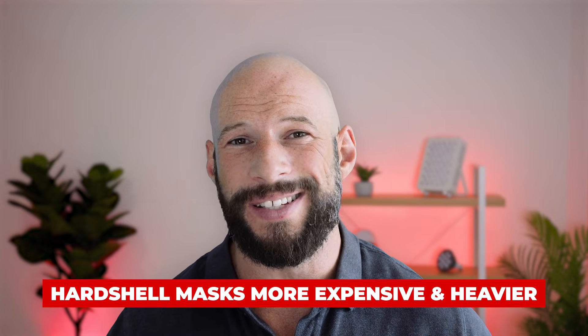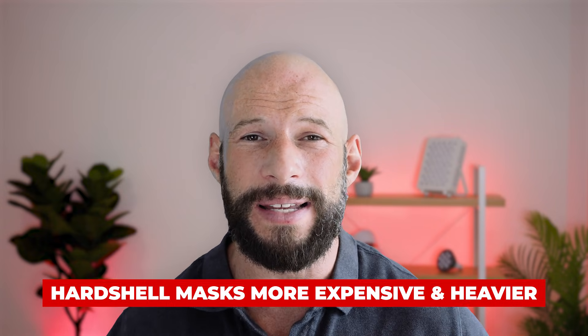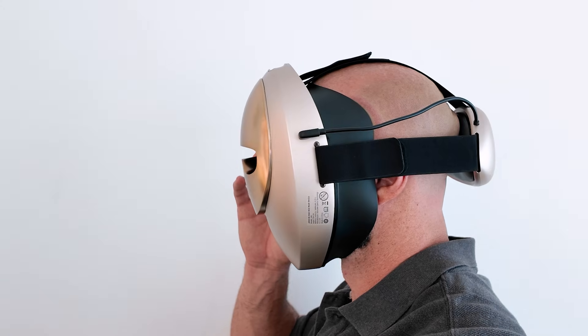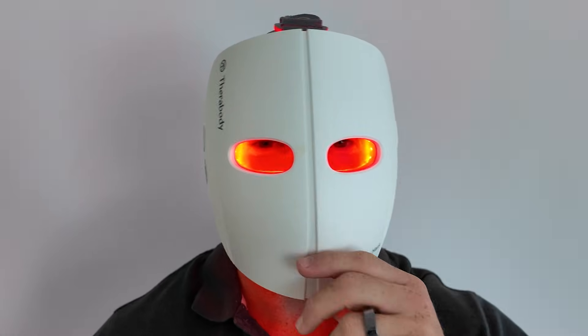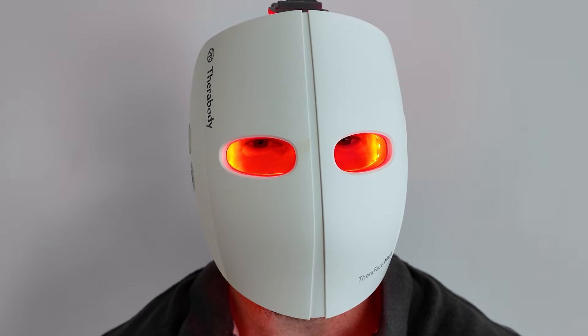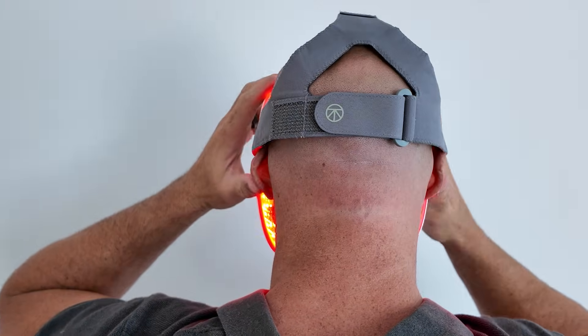There are a lot of downsides with hard shell masks. All those features — the hard shell, bigger battery — come at a financial cost. Hard shell masks are typically a lot more expensive than soft shell masks, and they also come at a cost of weight and bulkiness. When I reviewed the TheraBody mask — I've reviewed around 30 masks, check them all out — my wife tried it and found it quite nice but very heavy and bulky. She said she'd only wear it lying down, as she could feel the weight pulling her head forward.